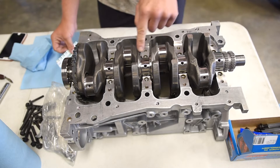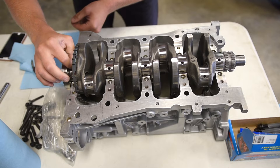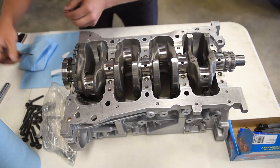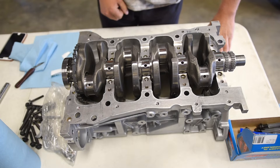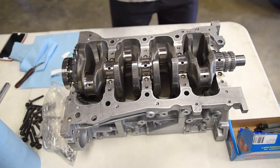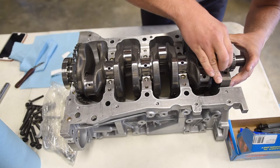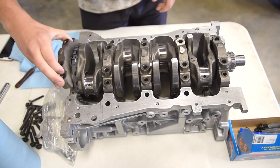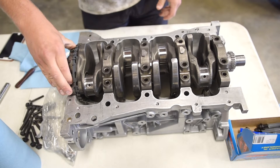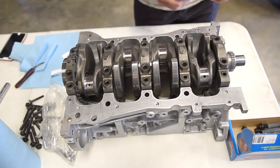I put a little piece of Plastigage on all five main journals. Now that we've got the Plastigage on the crank, we can go ahead and slide these caps on, making sure we do not knock the Plastigage off.